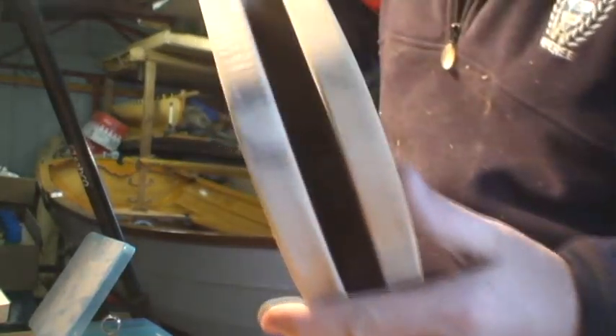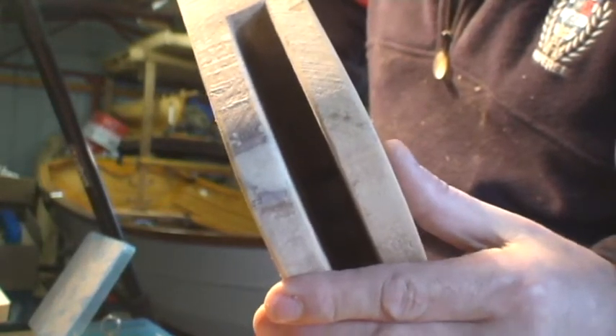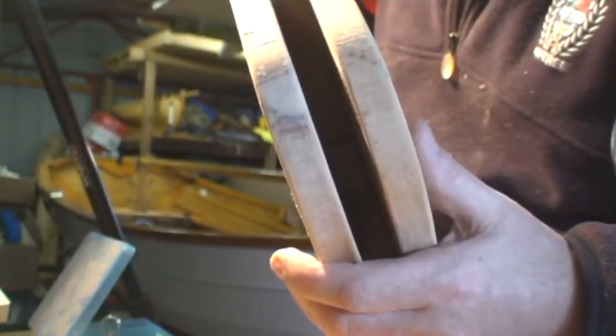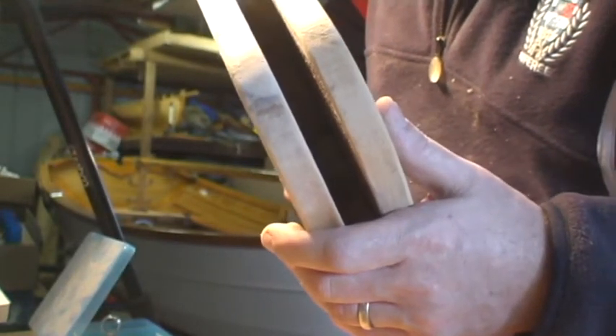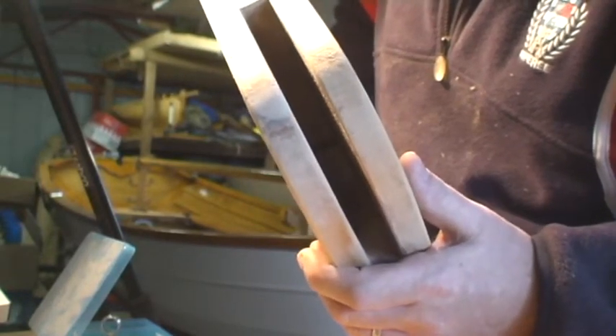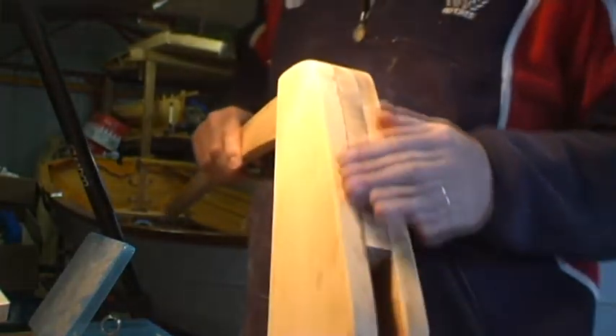At the bottom of the rudder stock you can see the portion I filled up with epoxy — I should have made that probably a little bit darker, but nonetheless that will be fine. So that little problem we had earlier on is quite easily fixed, as I said it would be.